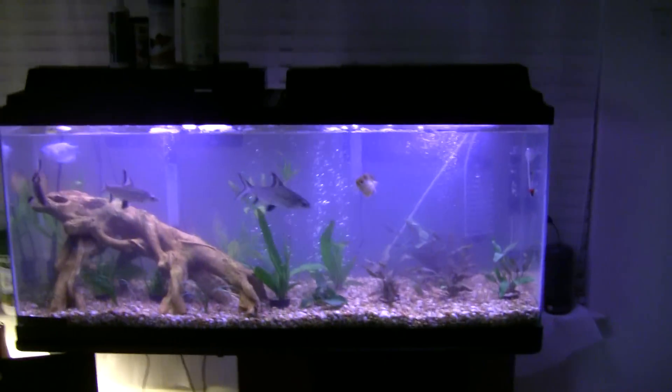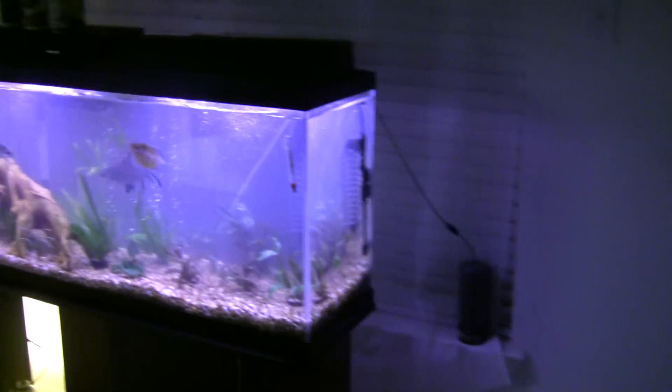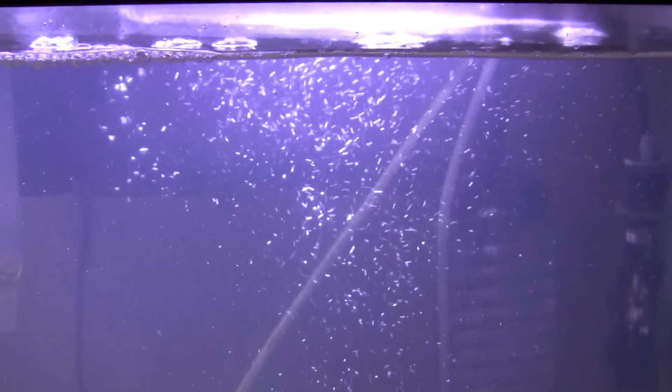Air stone back there. There's two filters in this tank — there is an AquaClear 110, you can see it working right there. And then I got the filter that came with this tank, an AquaTech 30-60.